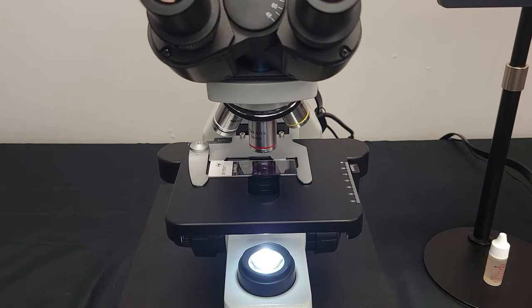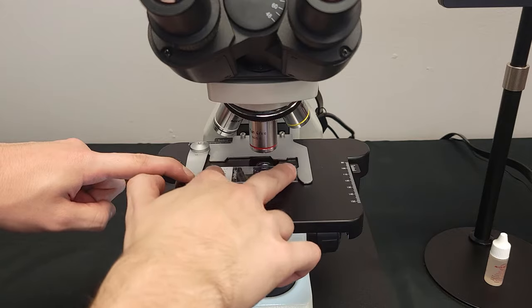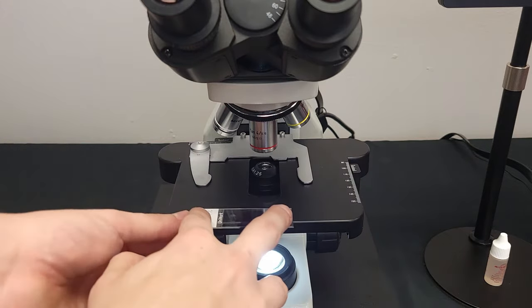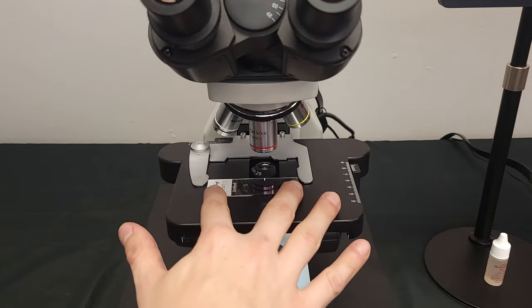Inserting and removing slides are easy. Simply hold open the slide holder to remove, or glide the new slide into position atop the stage. Be mindful not to touch the part of your slide containing the specimen.